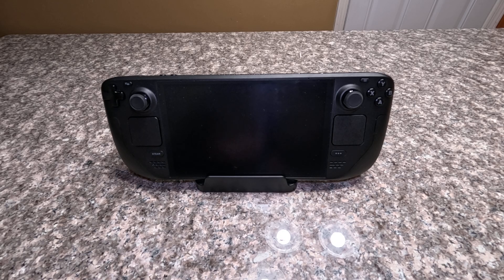I previously made a version of the CoolDeck for the LCD Steam Deck about a couple years ago. I just recently decided to make one for the new OLED version Steam Deck, and I'll be showing that off today as well as a new version of the CoolDeck for the LCD Steam Deck.